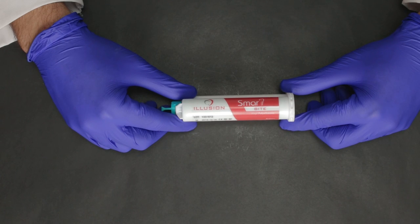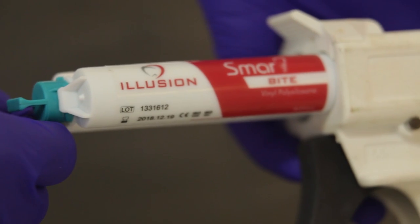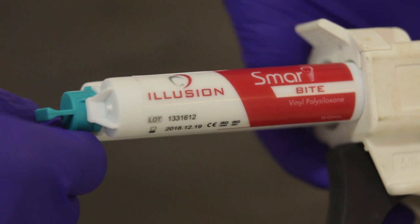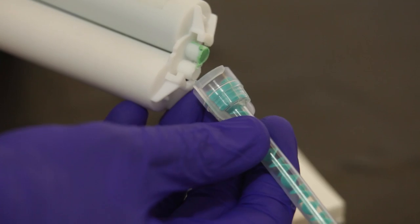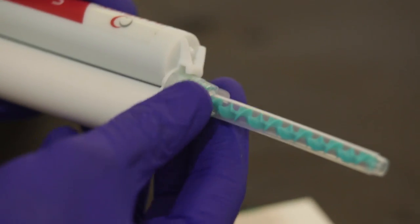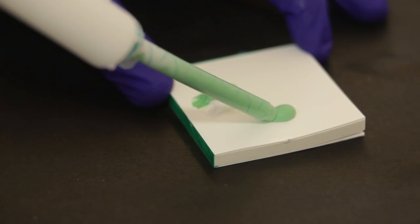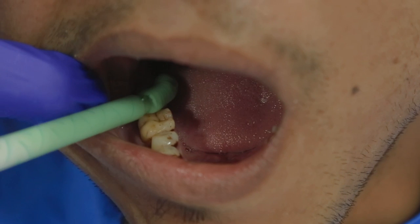The ideal way of taking a bite is using a VPS bite material, which comes in the form of a cartridge. This is the Smart Bite, which is a VPS bite material from Illusion. The first thing you need to do is bleed out the cartridge and attach the mixing tip. The best part about Smart Bite is that it is very rigid, so obviously there is no distortion. We extrude some more material to ensure uniform mixing, and then take it over to the mouth and ask the patient to bite on it.